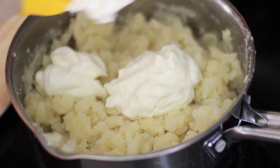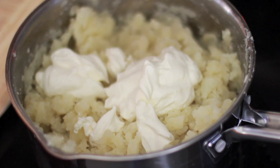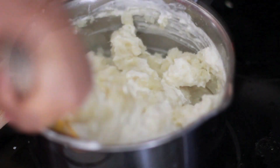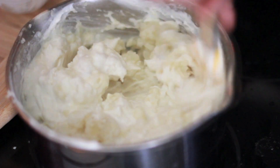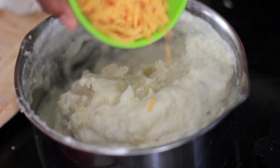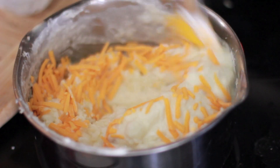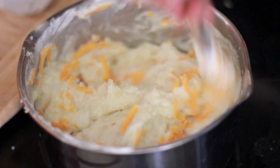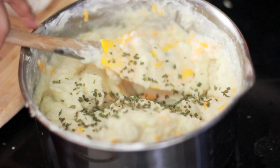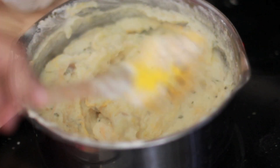Then we're going to add in our sour cream. And then we're going to add in a little bit of half and half — I really wanted to use heavy cream but I said no. Go ahead and very gently stir that up, light hand. Then we're going to sprinkle in some cheddar cheese — you can use mild or sharp, I'm using mild. Gently stir that cheese in. Then we're going to add in some chives and gently stir that in.